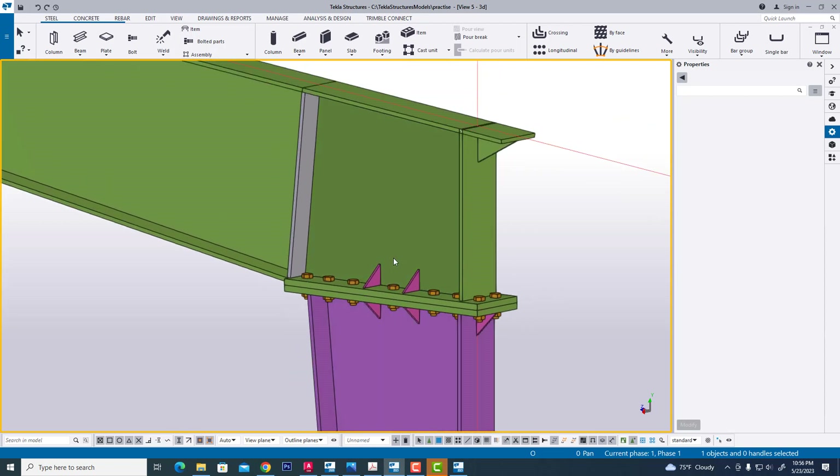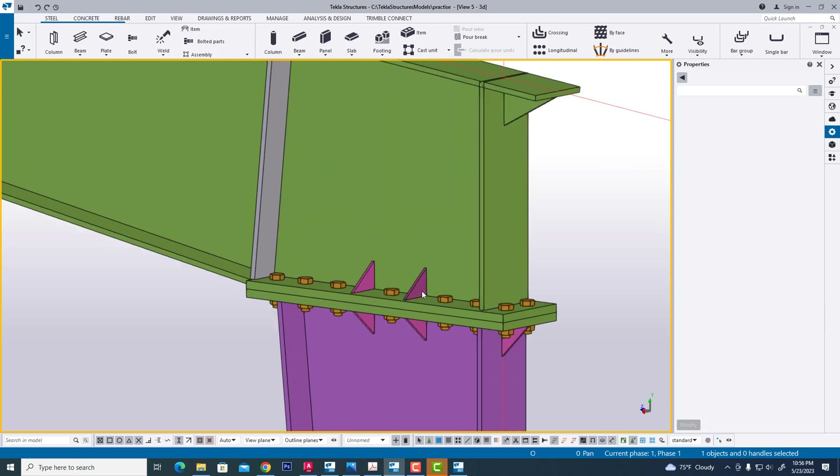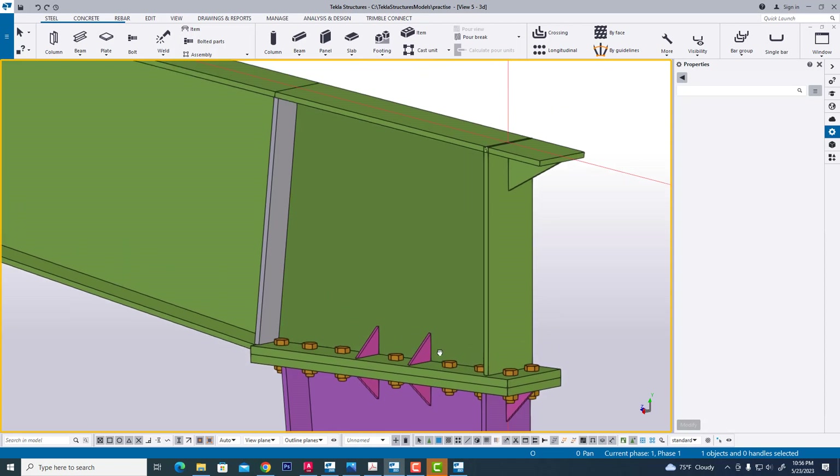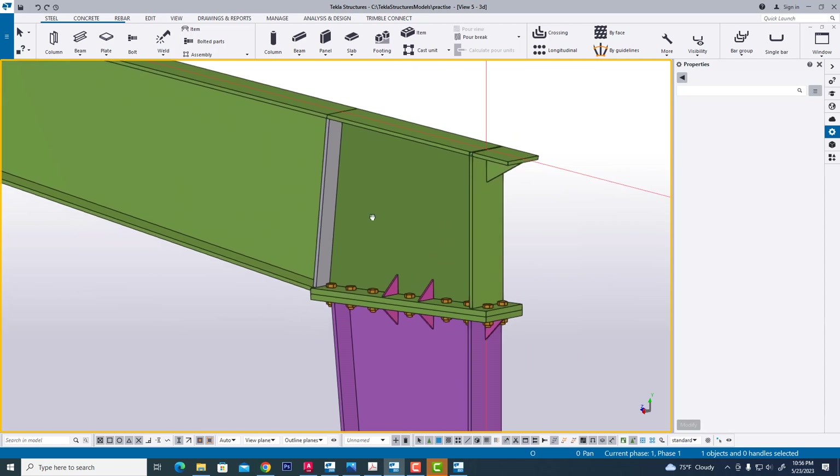In this way we are easily creating a column and rafter sitting connection or knee connection manually. In the next video I will show you the vertical connection — column and rafter. See you again.